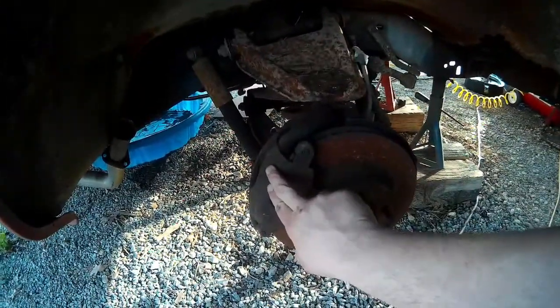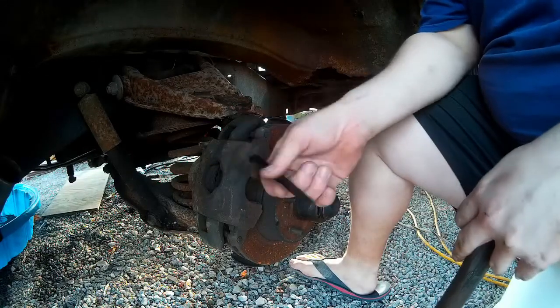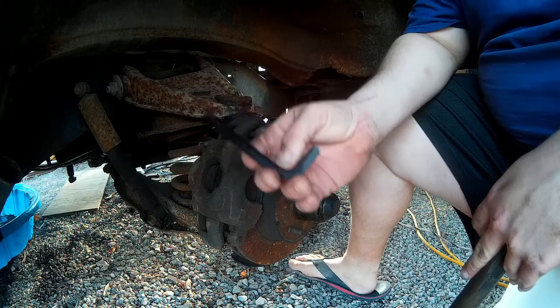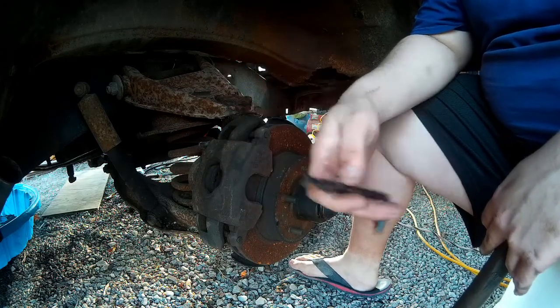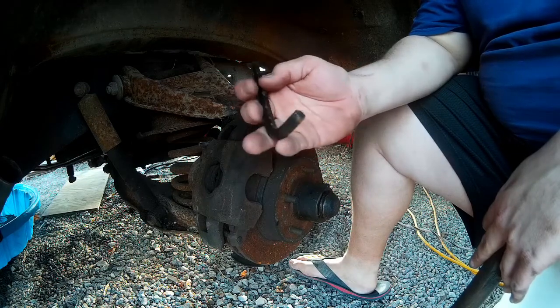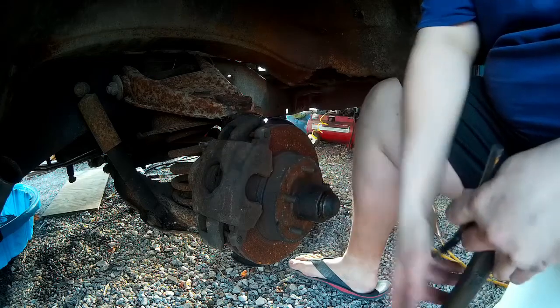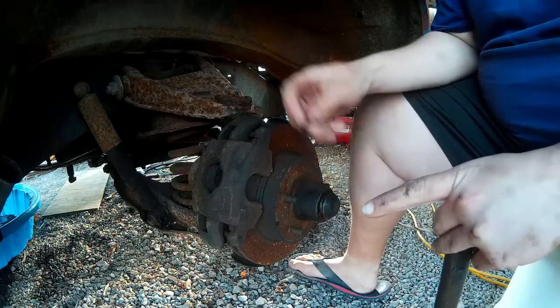First thing I've got to do is remove this caliper, pads, and brake rotor before I get to anything else. First thing is to remove the brake caliper. Here I have a 3/8 inch hex or allen key — I would prefer to have the socket kind that goes on my ratchet, but I don't own that. It's going to be a bit tedious, but they will come out. I've got the hammer for breaking things loose.